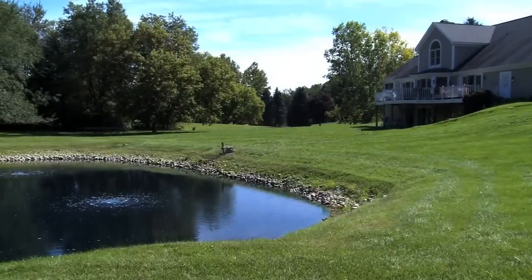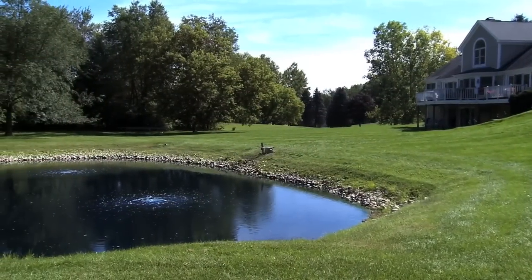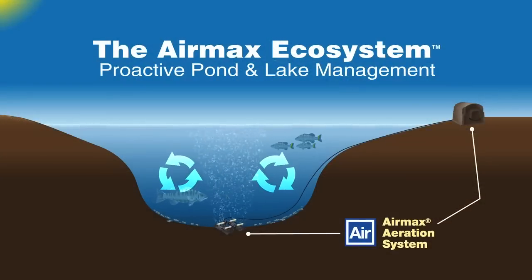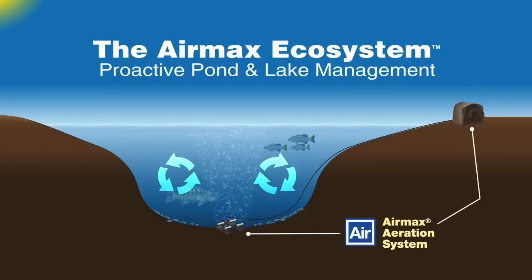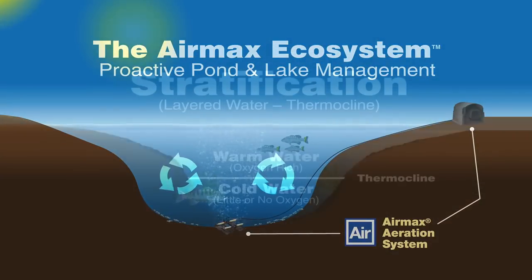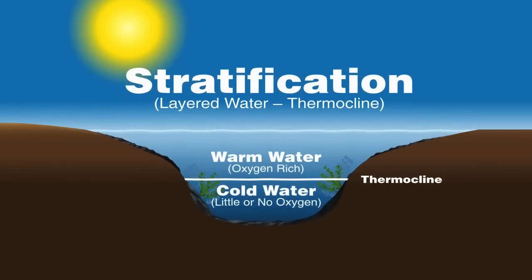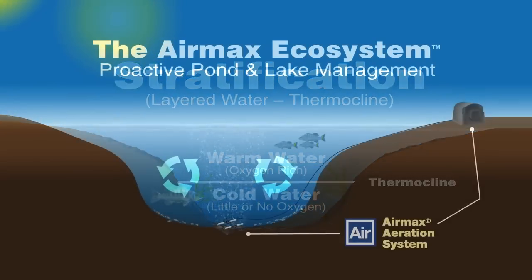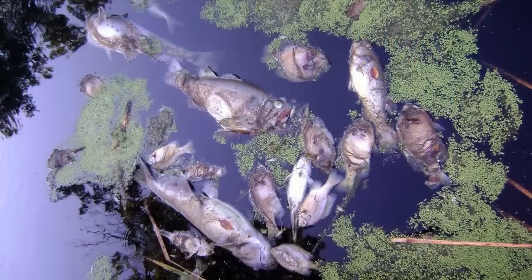Air Max aeration plays a vital role in the overall ecosystem of a pond. Air Max aeration provides circulation, increased oxygen levels, and when sized correctly, eliminates stratification or layered water known as thermoclines.